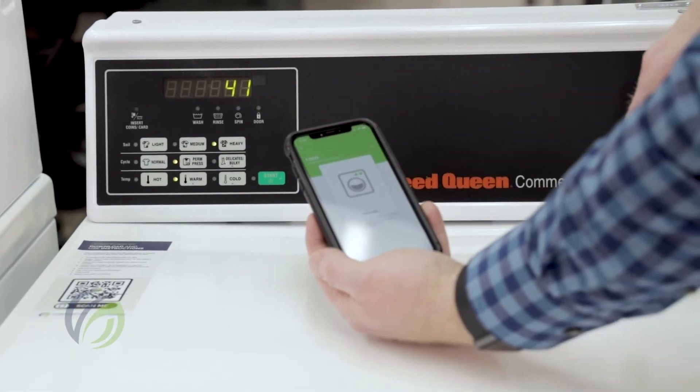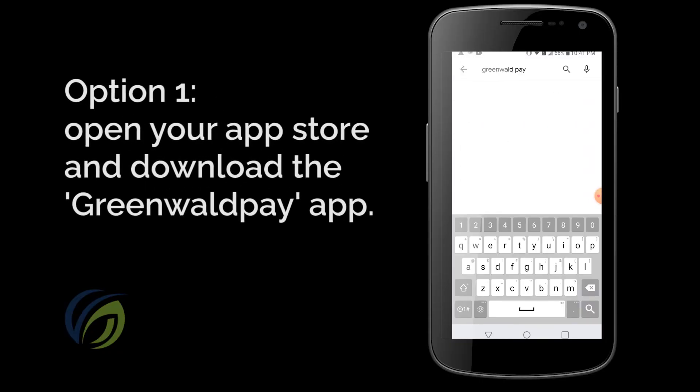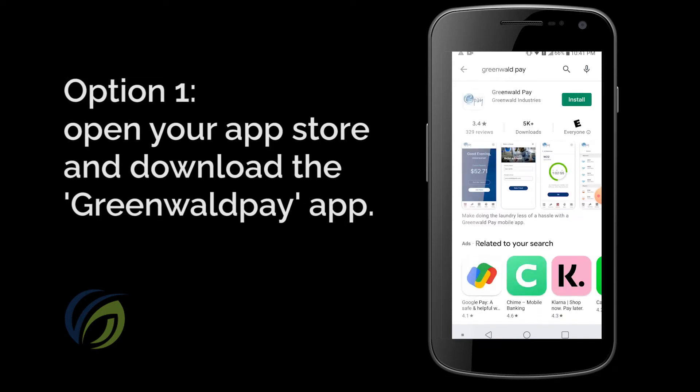All you have to do is follow one of the following options. The quickest way is to open the App Store on your smartphone, type in Greenwald Pay, and download the first result.